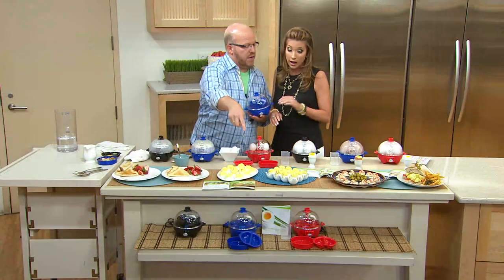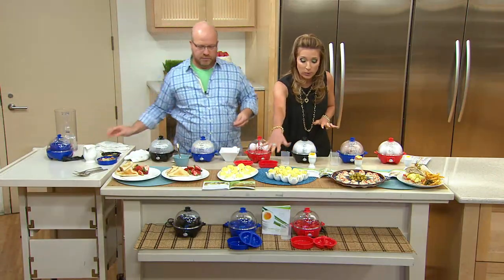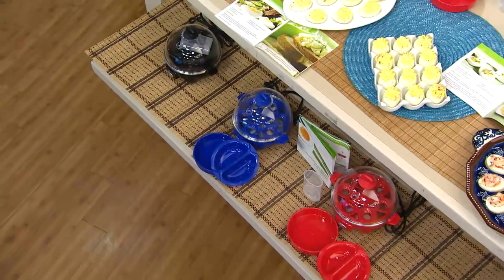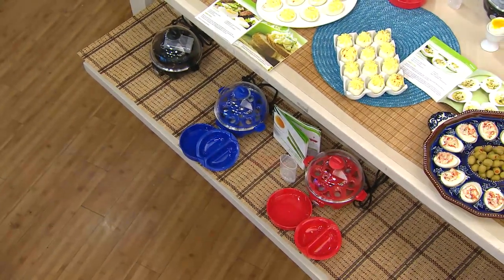I actually took the time to design all the pieces on the inside. The little measuring cup, the little stem, and then, of course, your egg poacher and your omelet maker. You're not going to find that anywhere else for the price. And it's got a buzzer. Let's put it to work. We've got three colors: blue, red, and black. Less than $20 to do what a lot of people start their culinary career trying to figure out - eggs.